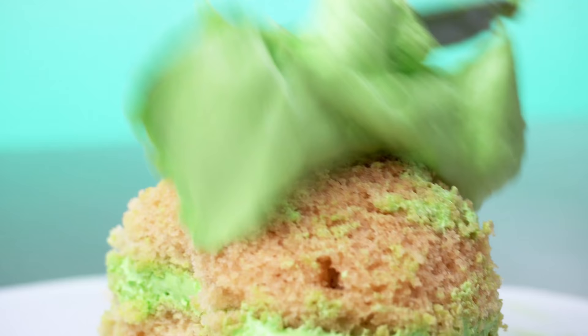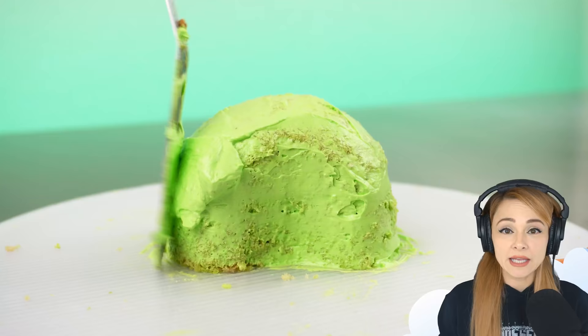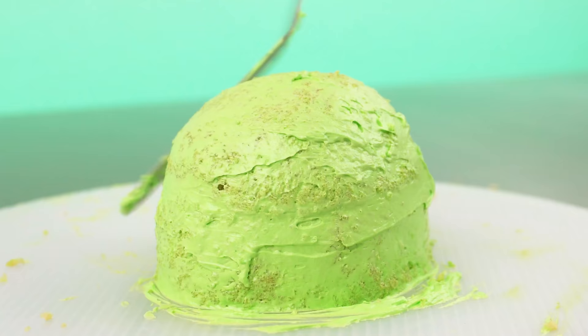I need a smooth surface to work on, so I cover the entire cake in a layer of buttercream and then pop it in the fridge to firm up.